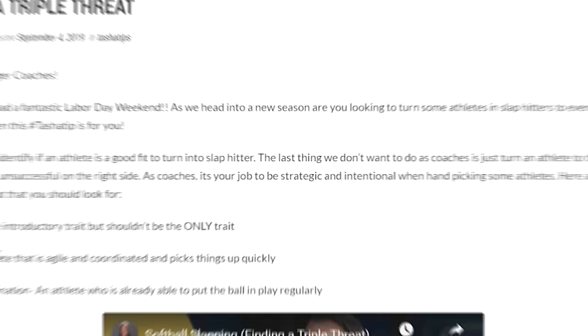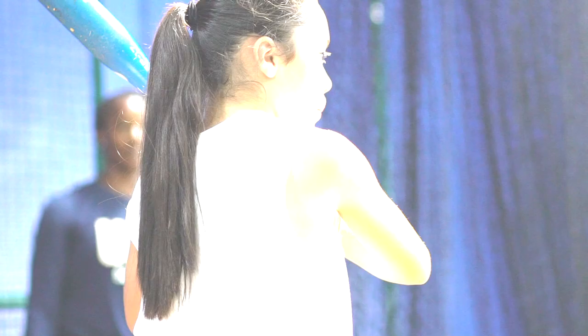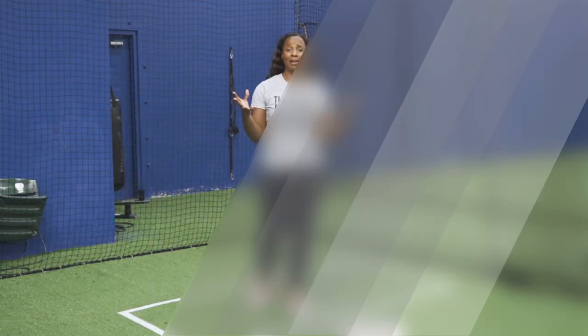Come join my live free class on how to build a game-changing triple threat. I teach this class often, so make sure you go down below in the link so that you can sign up for my next class at gamechangers.natashawatley.com forward slash live class. I hope to see you there — you won't want to miss it.